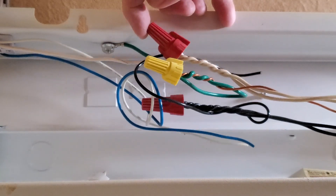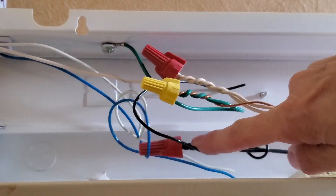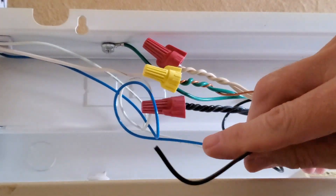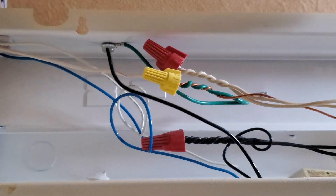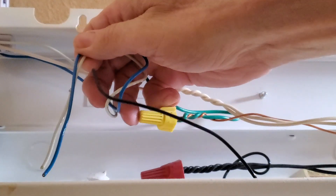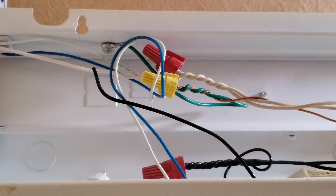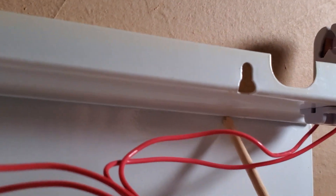I've got the white wires going to the tombstone on one side and the black wires on the other. Let's look at these wire colors: the white wire is the neutral wire that goes to the house, the black wires are the hot wires that go to the house, and green wires are the ground as well as the bare copper wire. The blue and white wires all go to the left tombstone, and the two red wires go to the right tombstone.